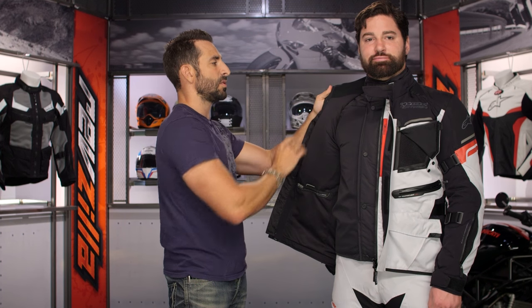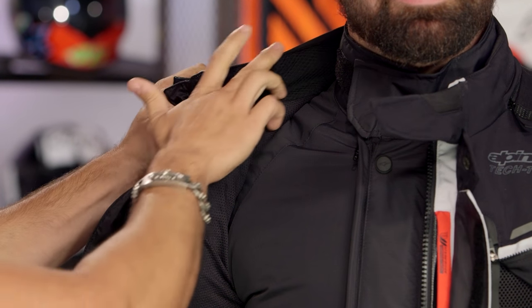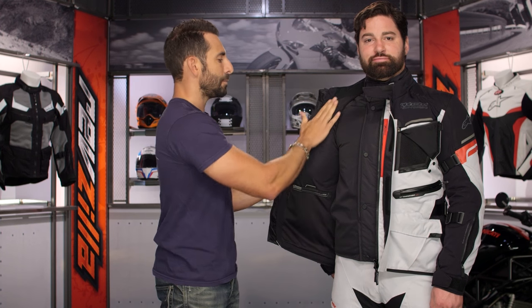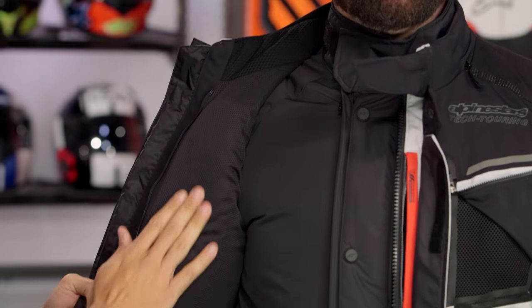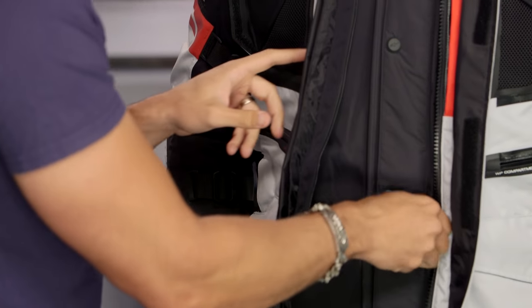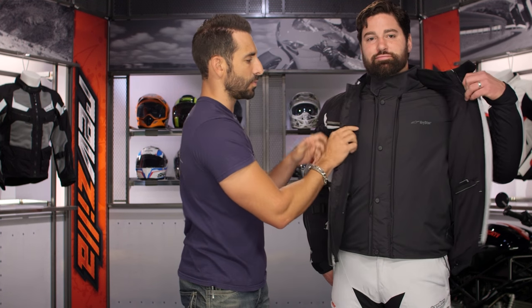Moving up to the collar, it's done in a mesh material that's wicking and ties in nicely with the softer collar around the back. These big pads here are fully removable and will accept the chest protector system from Alpinestars, allowing you to beef it up. Going to the other side and pulling it open, there are pockets on that side as well.